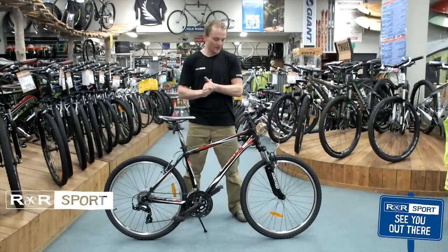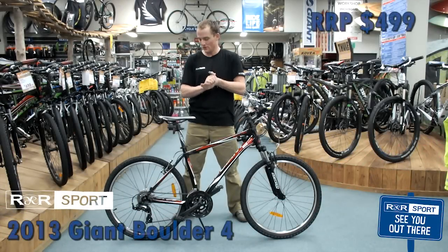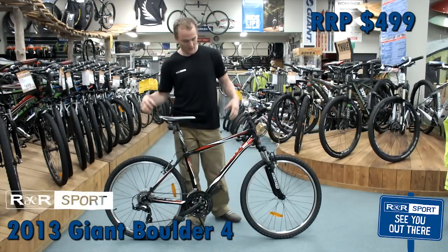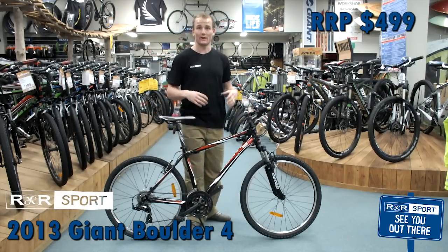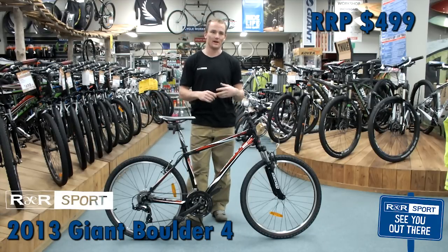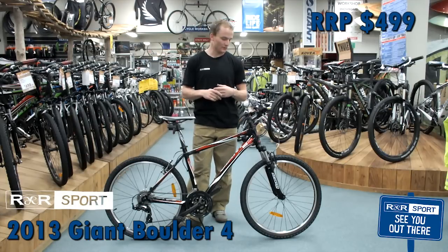Hey, my name is Clement and today we're looking at the Giant Boulder 4 26 inch men's red racing machine. It's a 26 inch wheel, not 29 like 99% of people are doing today. A 26 inch wheel allows smaller people to get on and off it, a lot easier to ride, and for those people still looking for a 26 inch bike, the Boulder may be the one you're looking for.